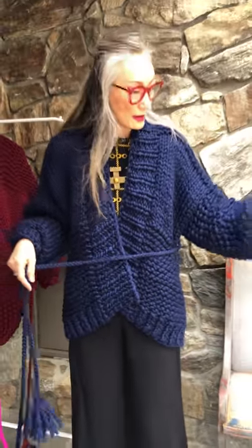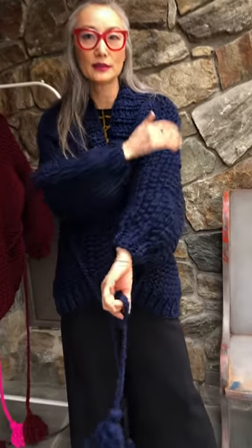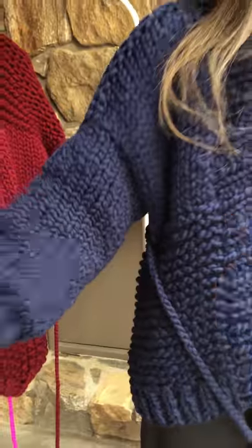As you can see it's mid-size and I had a lot of fun making it because it has a lot of pattern. You can see the moss stitch here and garter stitch or stockinette, garter stitch. So it's very free spirit.